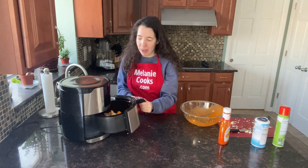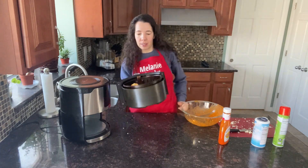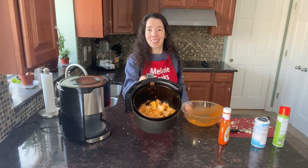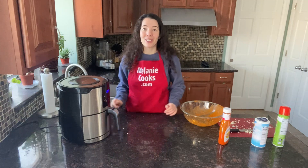I'm halfway through the cooking time, so let's take out the air fryer basket and shake the buffalo cauliflower to redistribute it so it cooks evenly. Let's put it back in the air fryer and let the cauliflower finish cooking.